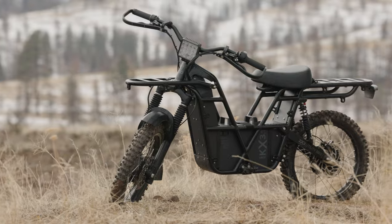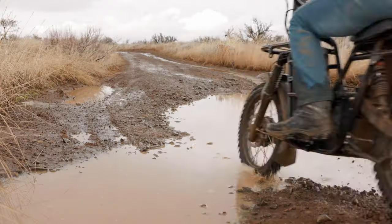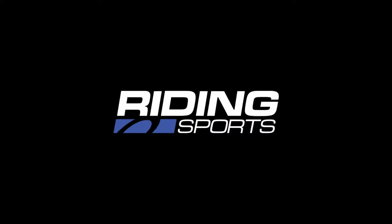This is the 2023 UBCO 2x2 Workbike. Today we're taking it on an adventure. That's coming up right now on Riding Sports TV.